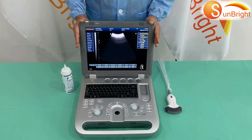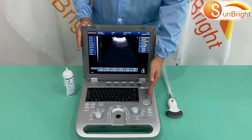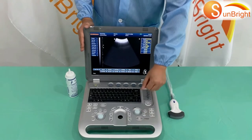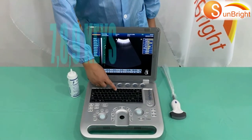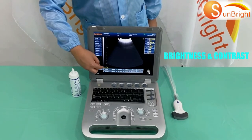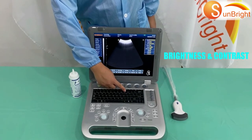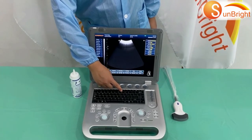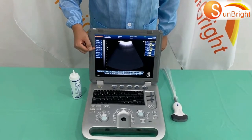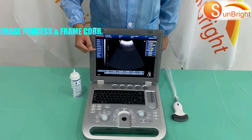Preparation before scanning: Adjust the 8TGC settings. You can also adjust menu parameters to improve image quality, such as image processing and frame settings, to make the image quality better.